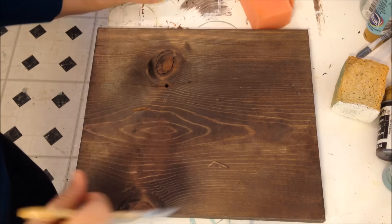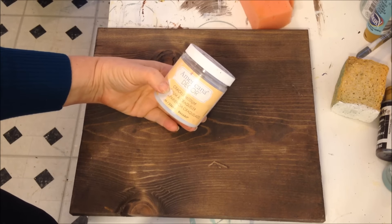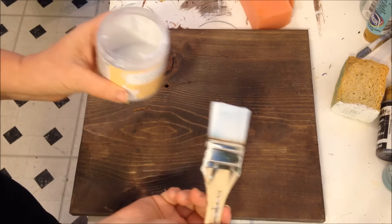I'm going to show you how I use crackle medium. This is the Deco Art Americana Decor crackle medium — it's in a bigger tub, which I kind of like because then I can dip my whole brush in it.